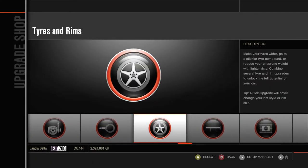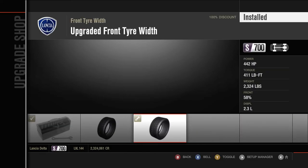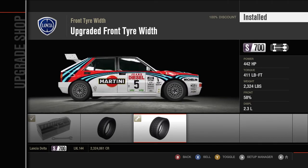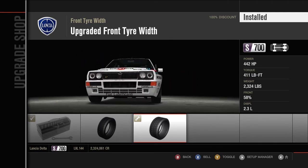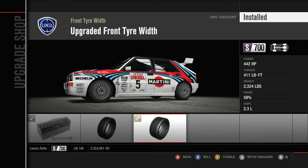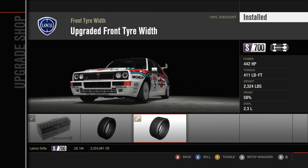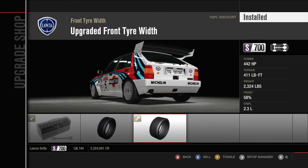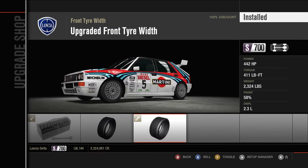Anyway, let's talk about this Lancia Delta. When it comes to power to weight, we've got 442 horsepower and the car weighs 2,300 pounds. So it's not the most powerful four-wheel drive car — there were definitely more powerful cars up here — but it was also fairly light. I think the RS200 was lighter, but 2,300 pounds is still very light.